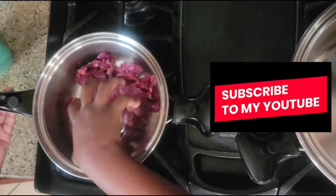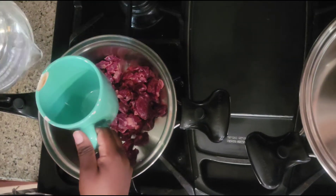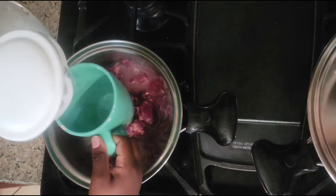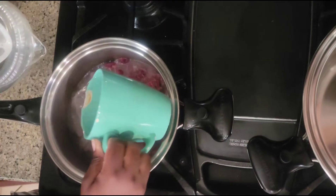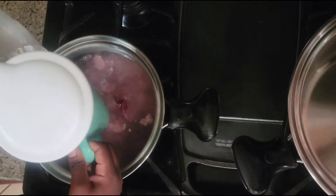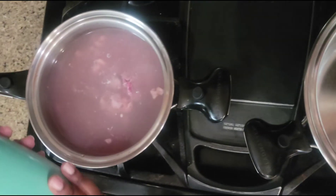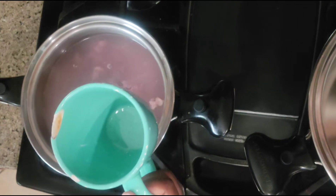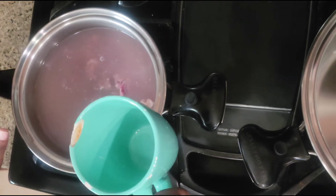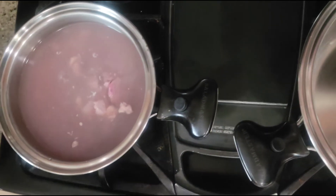I have two pots here. In one pot I'm gonna put my meat and boil it. I'm gonna add water — one cup, two cups, three and a half cups. The reason I'm using this same cup is because it's the exact one I used to measure the rice, so I'm using the same amount of water but added a little bit more so I'll have enough stock for the rice. I had already boiled the water on my boiler.